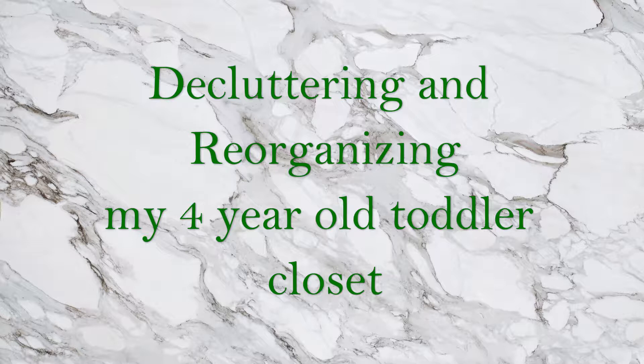I still can't believe he is four. So I am going to take out some things that don't fit him anymore, that have stains or rips. I also need to rearrange his shoes because I've recently bought him a whole bunch of shoes. And also jackets that I need to take out of some of the bins he has in the garage. So if you want to see how I rearranged and decluttered his closet, just keep on watching.